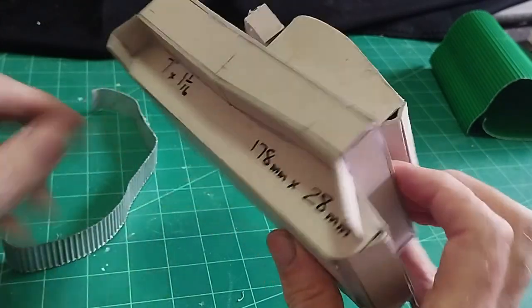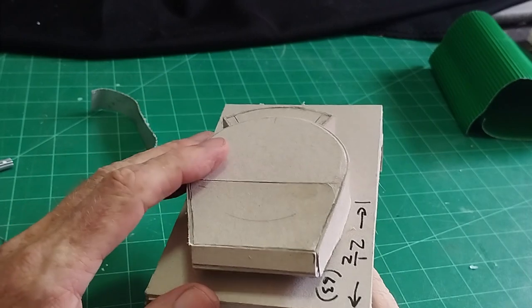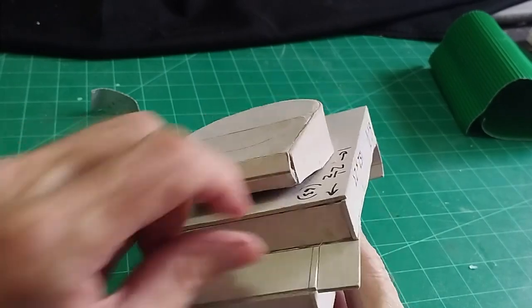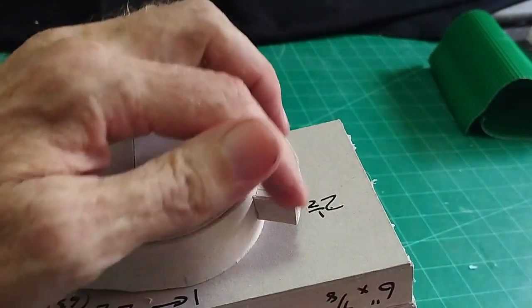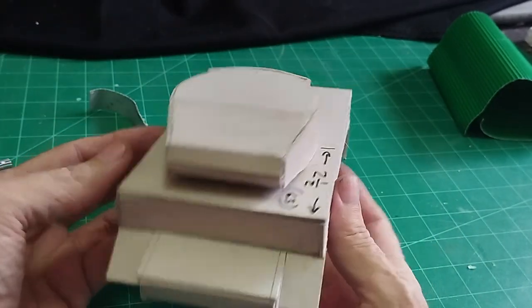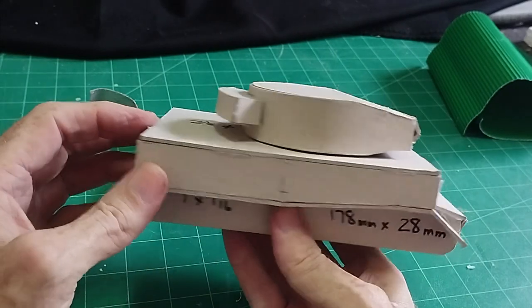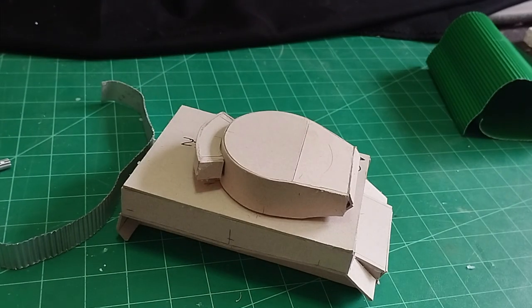I'm going to finish this off. When I've put all my bits and pipes on, I'll give it a coat of white wall filler. The gaps where we've scored will fill all those holes in and it will just be a pure white tank. Then we can do anything we like — paint it, weather it, do all kinds of things, and again that's down to you. I will finish mine off, come back and show you the finished object, and then I'll leave it up to you to do yours.